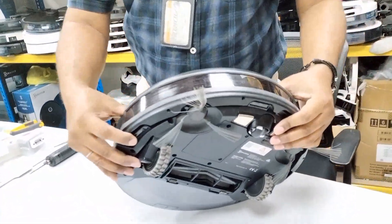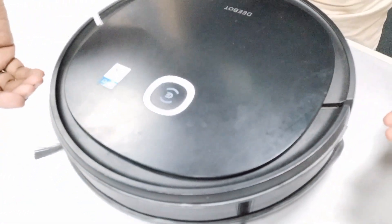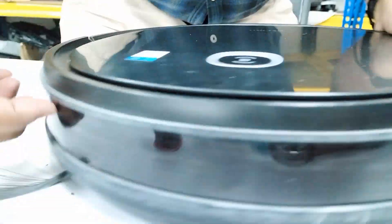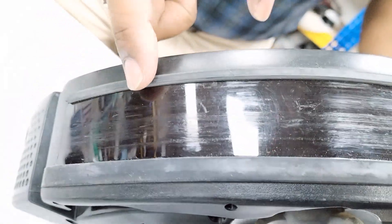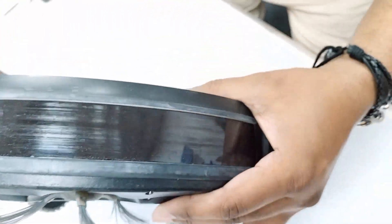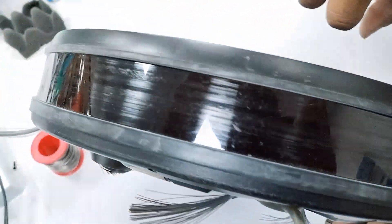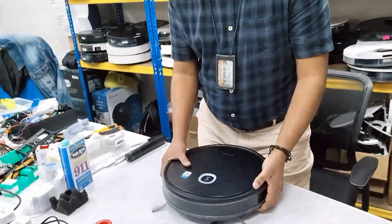When the Deebot runs at home, there may be some furniture or sharp edges that touch the front, causing the Deebot to bump and get scratches. If you look at the bumper clearly, it is full of scratches. You can see from all sides — the bumper is covered with scratches, and that is the only reason for this error.